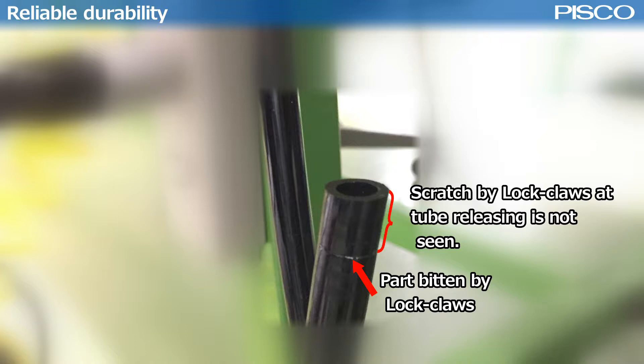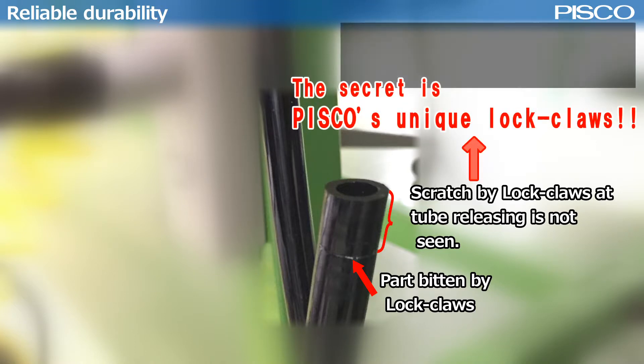You can confirm that scratches by the lock clause at releasing the tube are not seen. The secret is Pisco's unique lock clause.